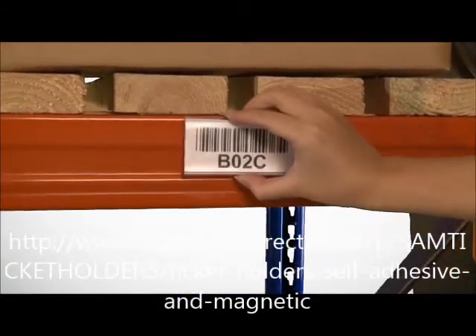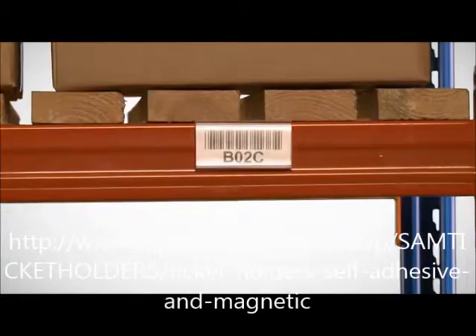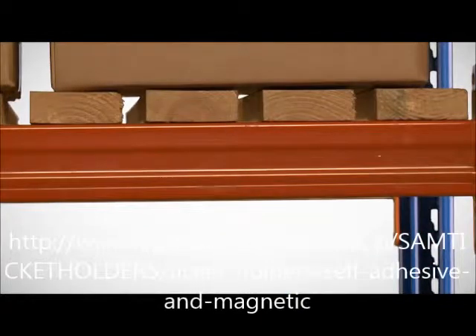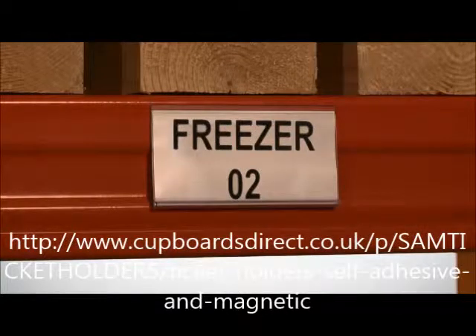The magnetic backed holder has a strong magnetic attraction to a steel surface and can be moved and relocated as required. A magnetic holder can also be used in cold store warehouses where an adhesive holder will not adhere because of the low temperature.